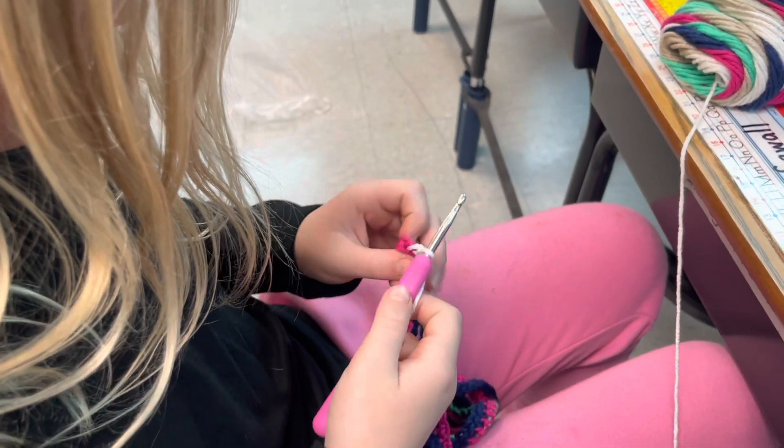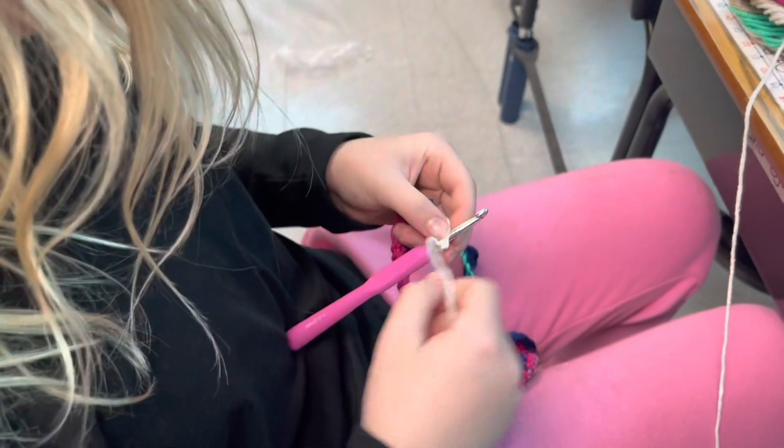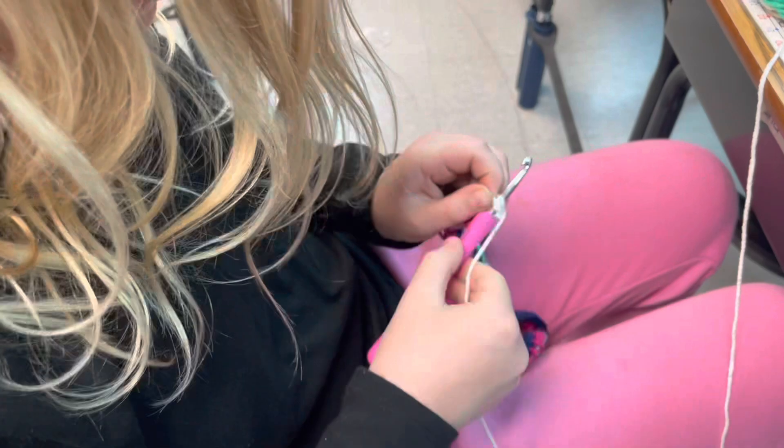Okay, this is one of my former students. She's crocheting. Are you making a scarf? Yes. Okay, so she's making a scarf. Watch her do a little crochet.